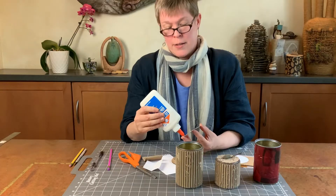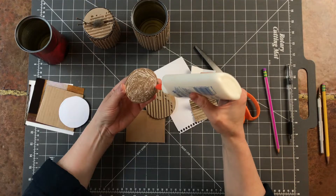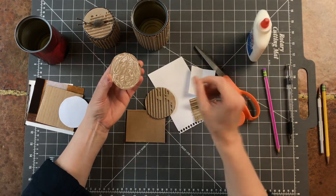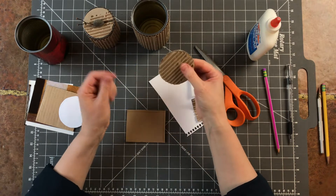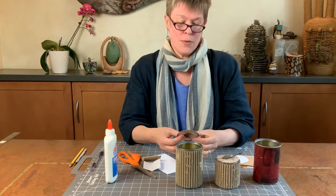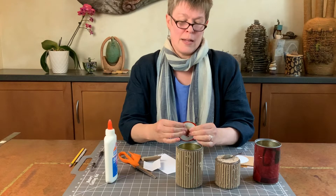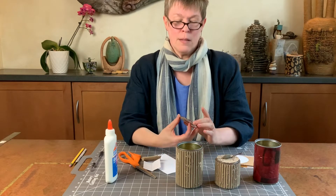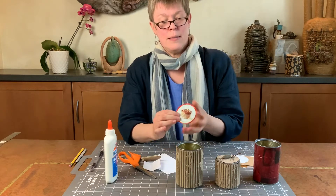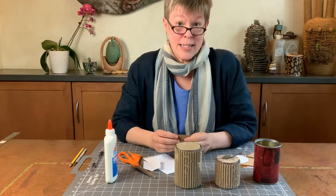Same with all of the other gluing you're going to become so good at — you want to thin it out a little bit with your tip and then join those two together. If you spin it around a little it'll smear it down and make sure that it's a little bit more even, and make sure also that it's touching the edge. You have a little window of slide time.